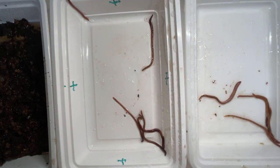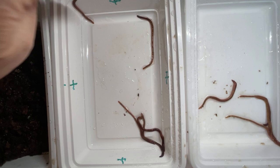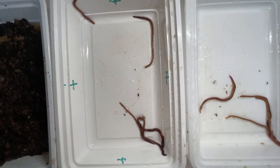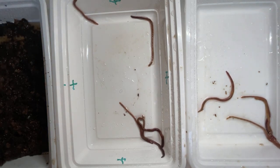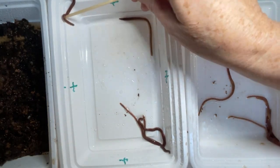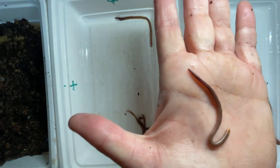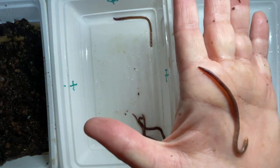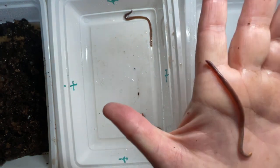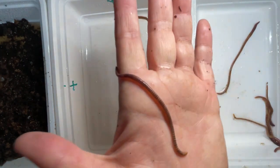They're trying to bolt for the exits - I might as well take this one that's already volunteering because it's going over the edge. I've misted these containers down so these worms are not dry, but they obviously don't like this light, so I'll put them out of their misery very soon. This is the one from the leaf mold only bedding bin. I can see the stripes as well, maybe not quite as pronounced - I don't think this is quite as mature a worm.